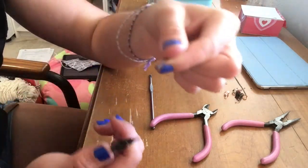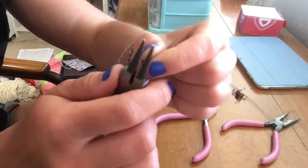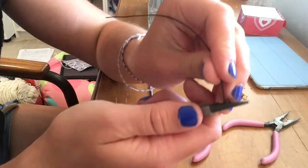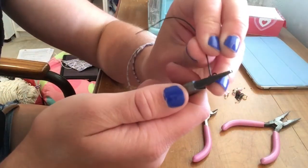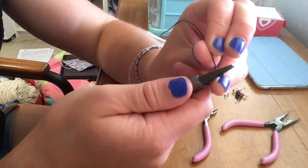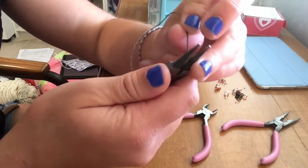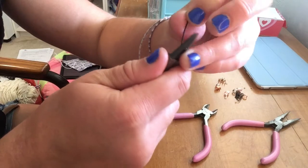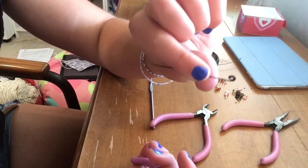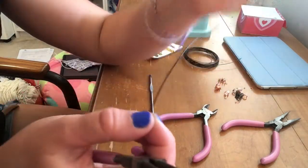You can leave it like that, or if you want to, you can grab it with the pliers and just wrap the wire around itself so you have a little spiral like that. You can keep going as long as you want - I'm going to stop here.